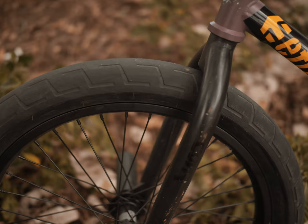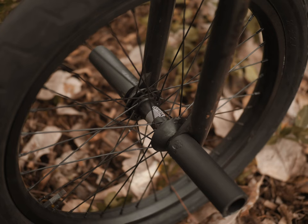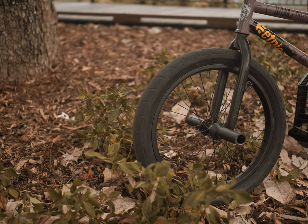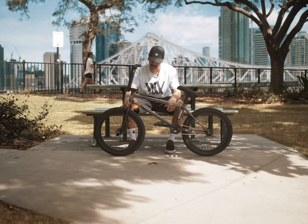My front wheel setup is the Donna Street tyre — I love them, I've been running them forever since I've been riding BSD. I've got the Swerve hub laced to the Aero Pro rim, just like a complete rim. It comes with the hub guards and the BSD Rude Tube pegs, all four of them — love them, they last like forever.